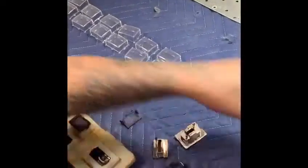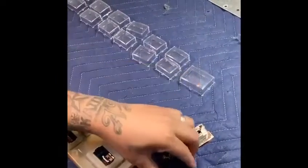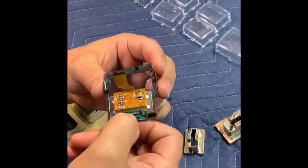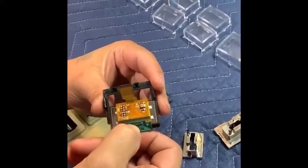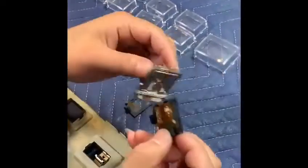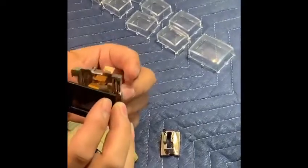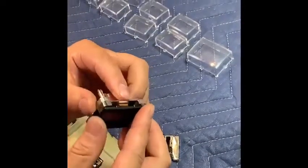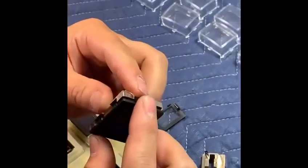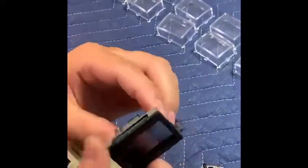Now we're going to put the new screens in. We're going to grab a screen — the big one first. The tail is going to be slid in on the notch side of the black face — that's the tail side. Then you slide the tail through the housing and make sure you hear a click just like that. That's the sides clicking back in. There you have it.